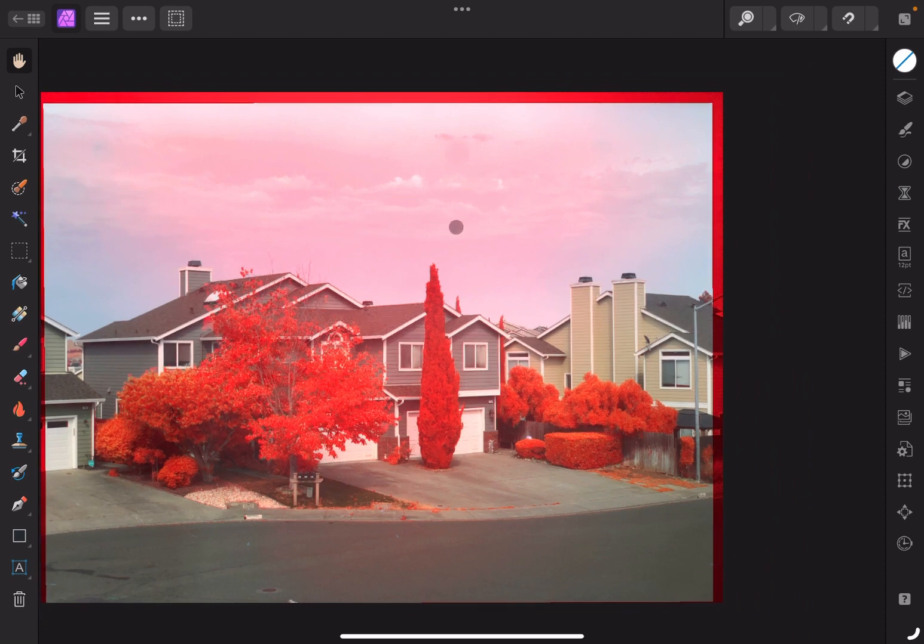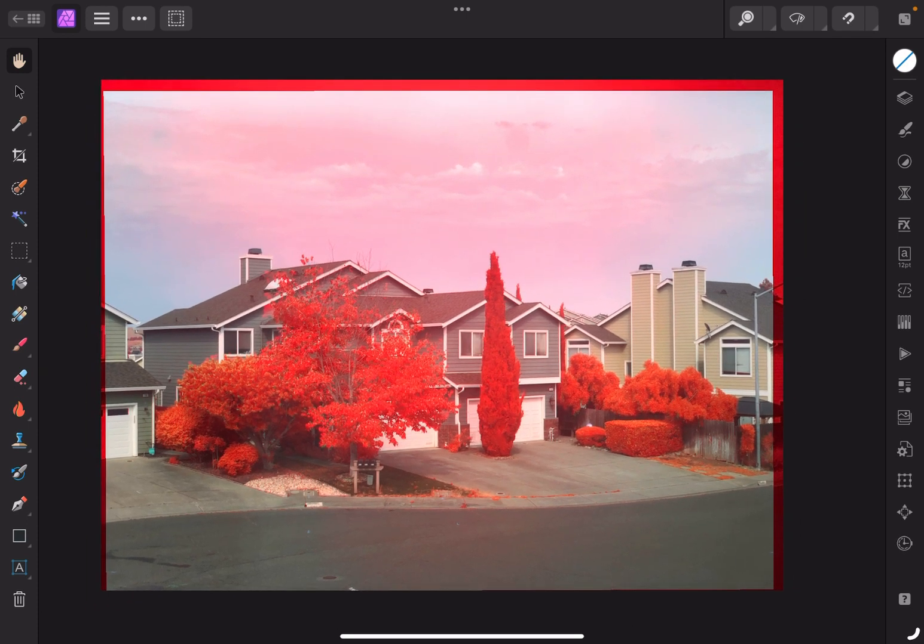Now that we have the stack created, it looks kind of aerochrome-like, but the reds are a little too deep. We've got this red cast in the sky that we want to take care of, and we also need to just adjust the image a little bit.